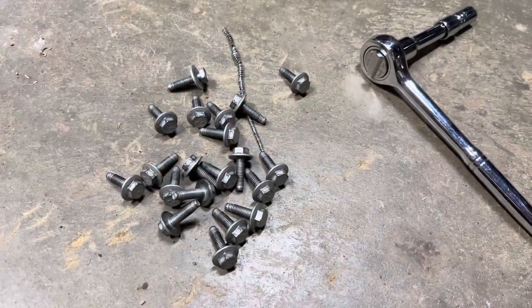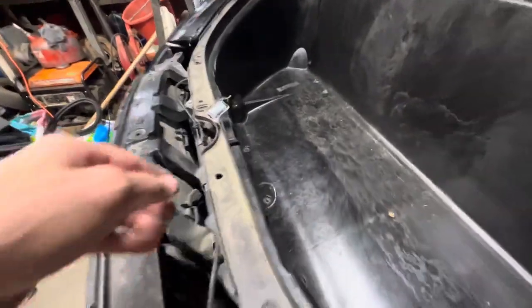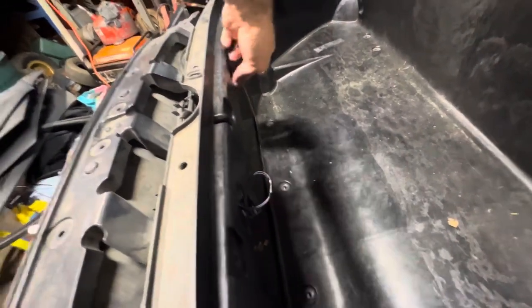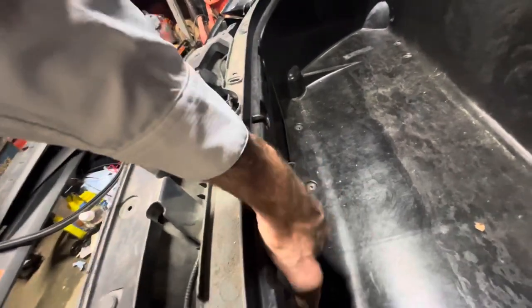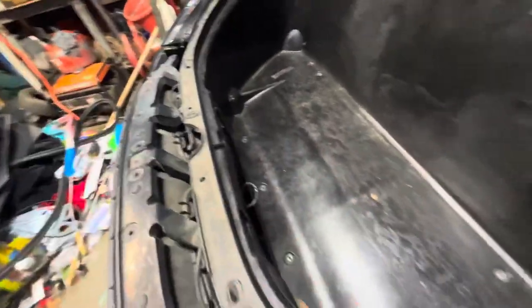All the bolts are out — don't lose any of them. Time to take the whole tub out. Before you take the tub out, these lights have to be fed through so that you don't break off the wires when you pull the tub out. Just keep an eye on them while you're pulling this thing out.